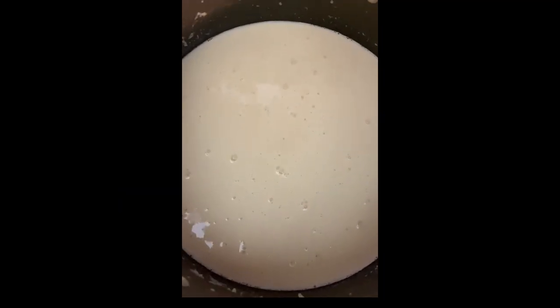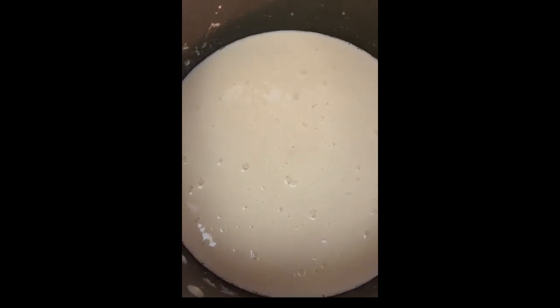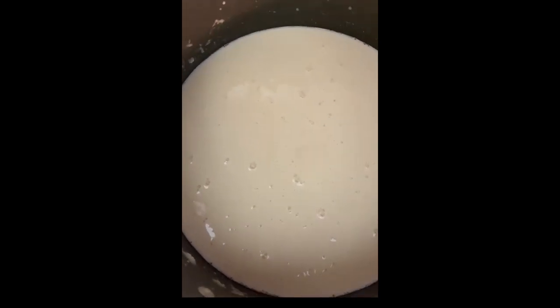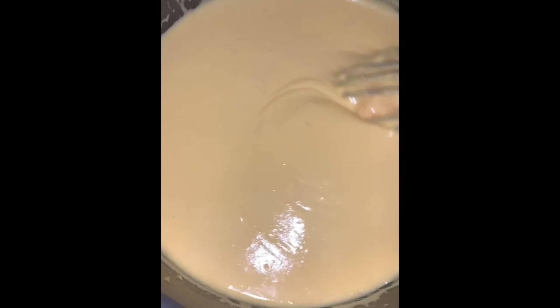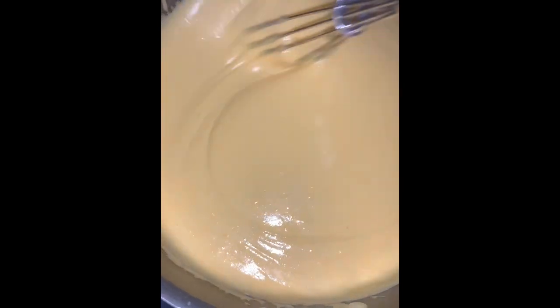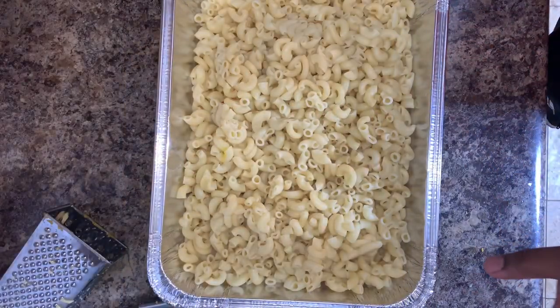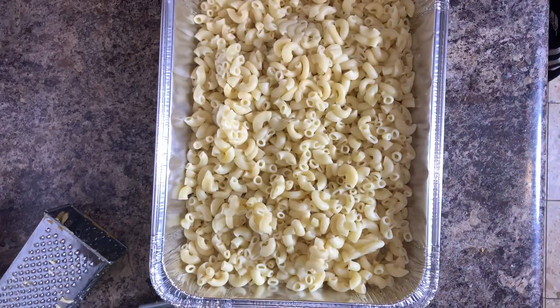The key to making a really good béchamel is to make sure you're continuously stirring and not letting it thicken at the bottom — you do not want it to get clumpy or start burning. Gradually add your cheese and continue to stir until it's 100% melted and creamy. Once you have a very creamy, good consistency, start adding your seasonings — one teaspoon of pepper, one teaspoon of paprika. Then get your noodles and pour the cheese sauce all over them.